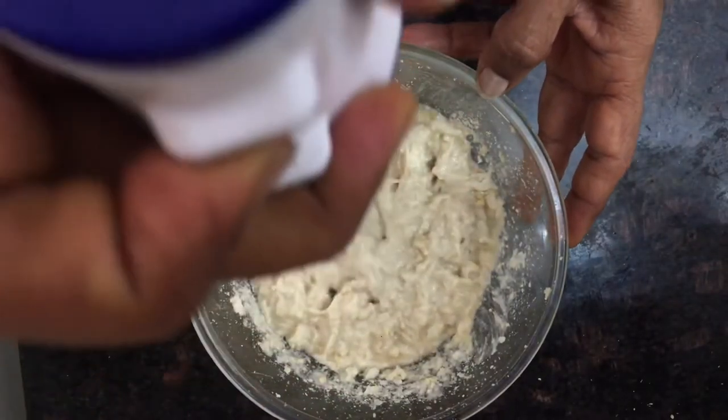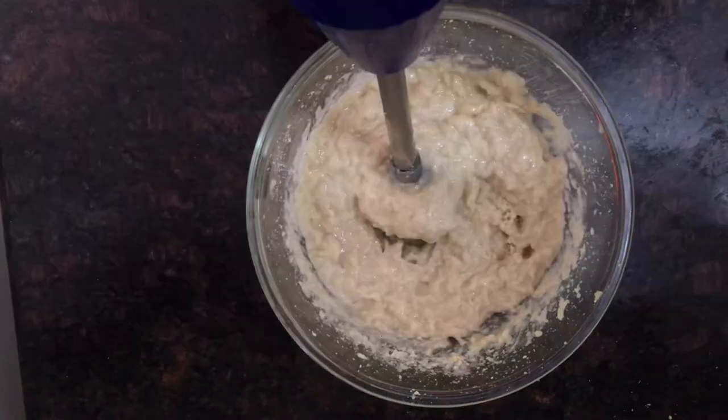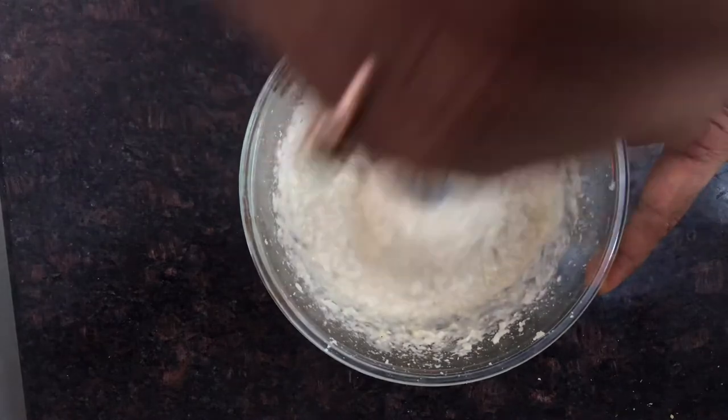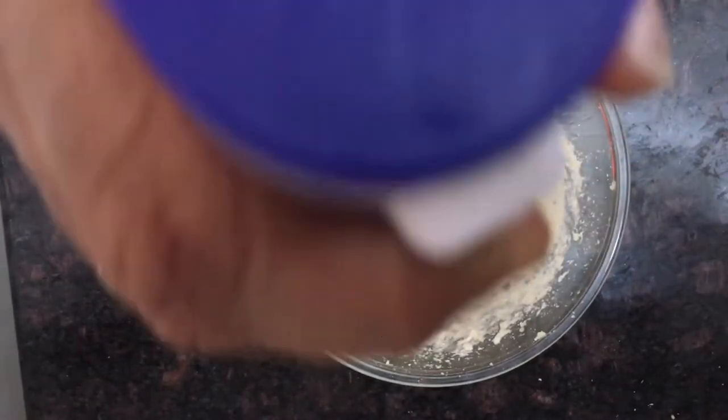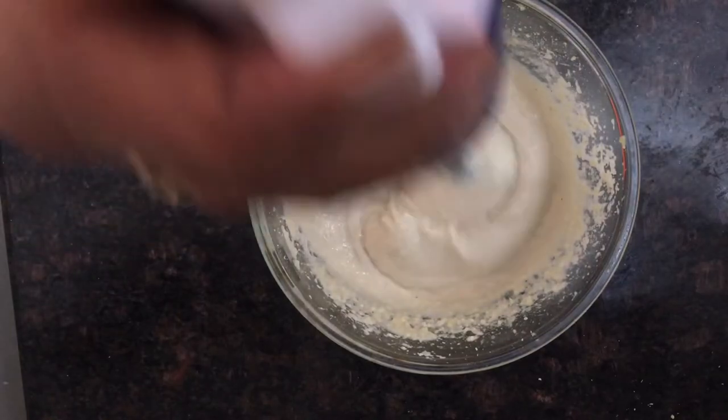After putting all of them into a bowl, I used the blender again using the same multi-blade adapter and processed it for quite some time until it became a quite smooth texture.